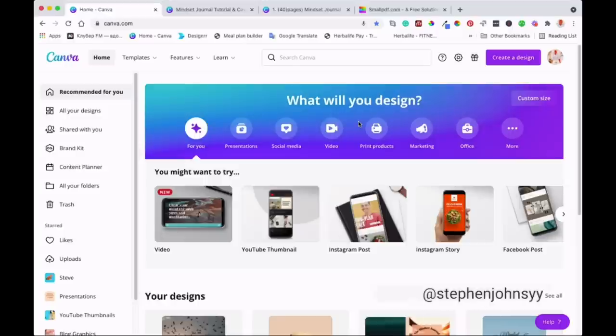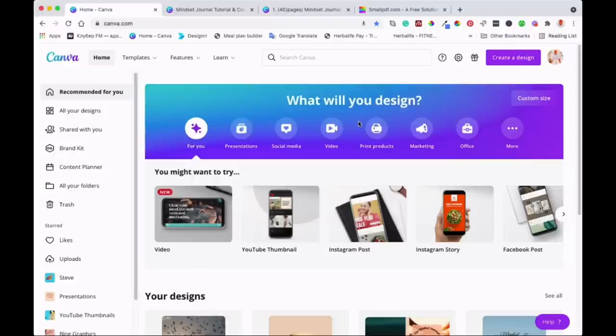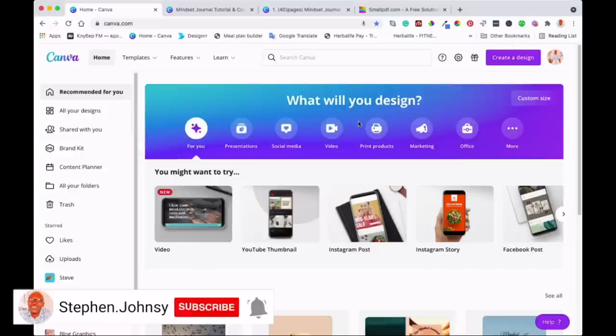If you're new here, my name is Steve from StevenJuancy.com. I create videos every week so that you can learn something new, something that you can use in your daily life, and also something that can help you make some extra income if you want to do that. Please subscribe to my channel and hit that notification bell so you can get notified every time I post a new video.